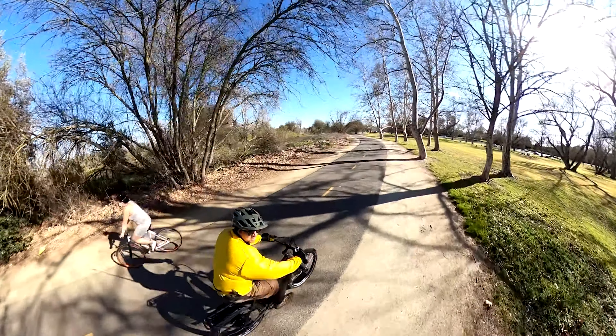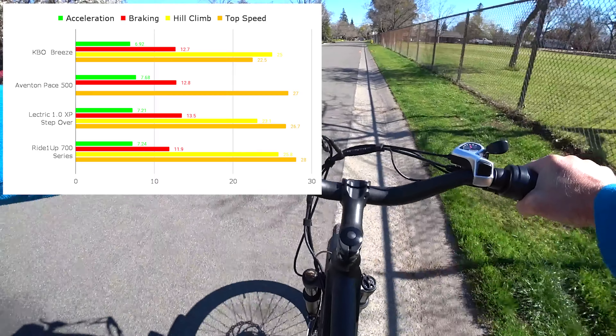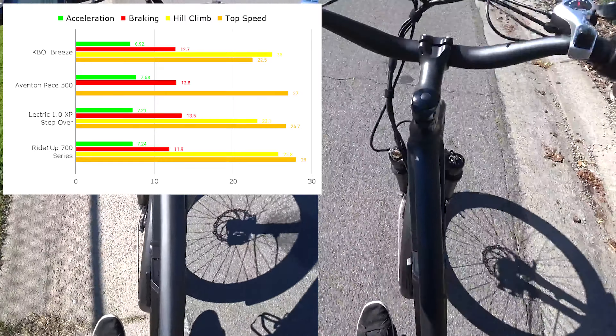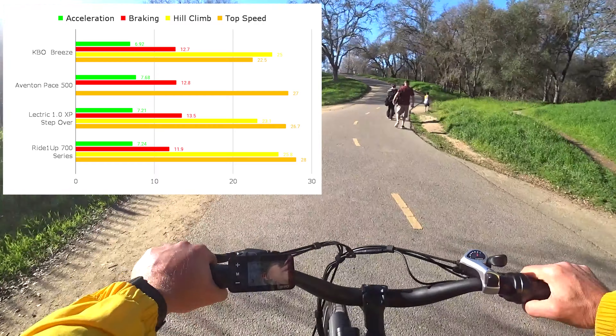My performance results are interesting. Acceleration is quite good and quicker than many other 500 watt hub motor e-bikes. Braking is on par even with the not-so-fancy calipers, which do not have the best feel, but they stop adequately. The hill climb was again a bit better than other 500 watt e-bikes I've tested.